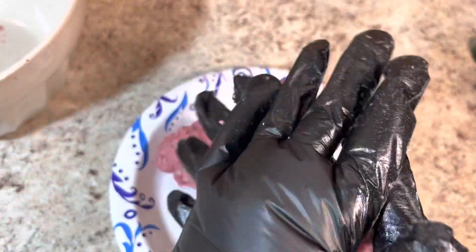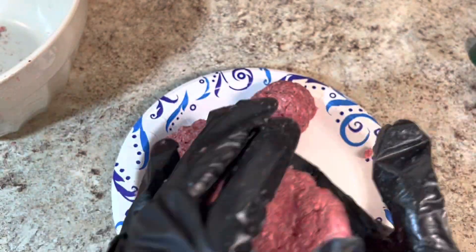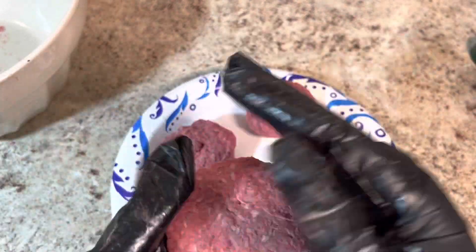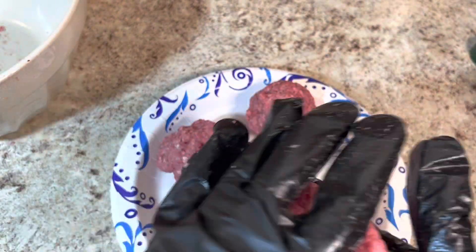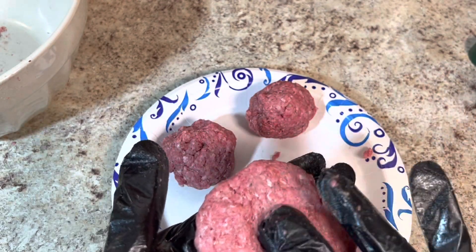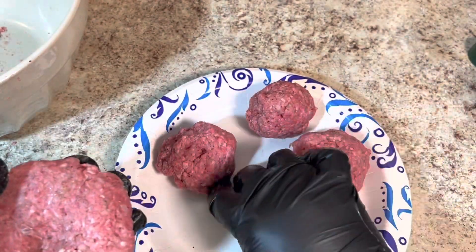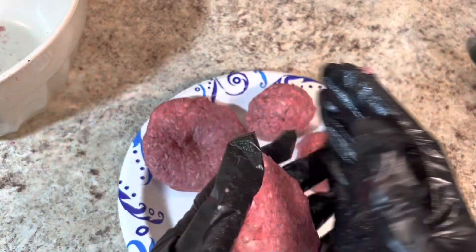I get them shaped up. I have a burger press — actually more than one — and you can use a cookie cutter as a burger press too if you want. But this way is quicker and I don't have to wash the burger press. When I get them like that, I usually put a little dip in the middle because they swell up. And that's it — that's how I make it.